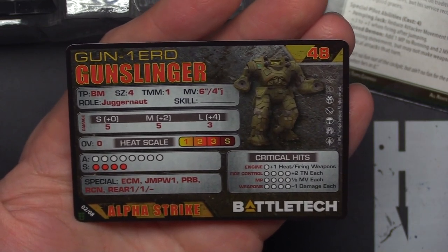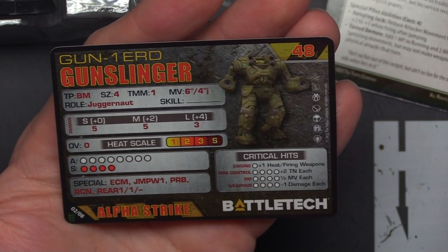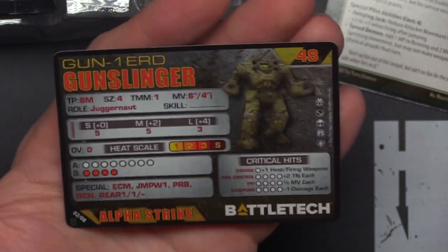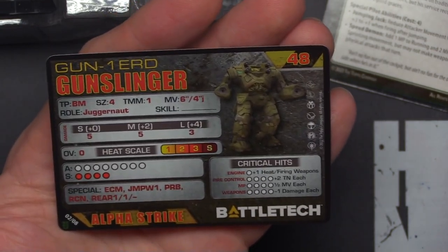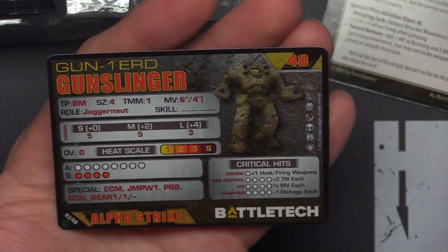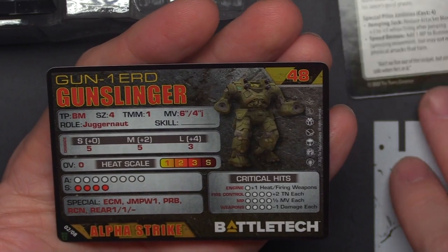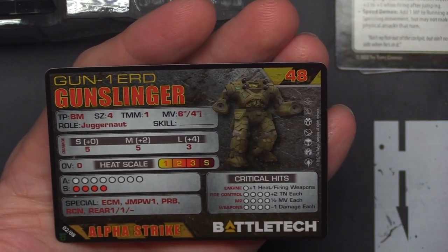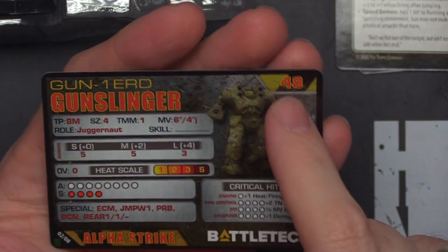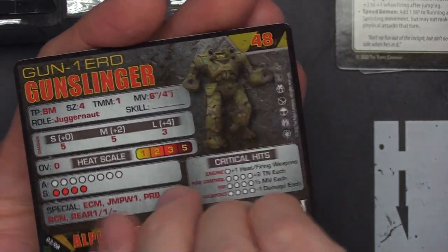TMM-1, 6 move, 4 jump — this is a slow boy. 5-5-3 for damage, 12 life, ECM, jump jets weak, a probe, Recon, rear 1-1 dash. He's got some damage output, but I don't know — that Warhammer with 6 damage and OV-2 with superior mobility I think might be better. Some of the points you're paying here are for these special abilities and you may not always use them.